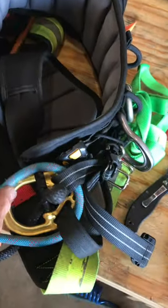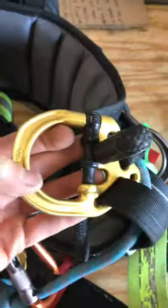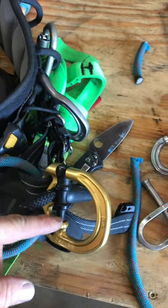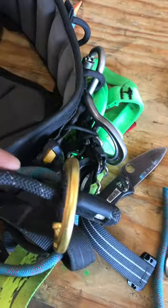Here's a simple backup for the Death Trap Petzl Sequoia saddle. Apparently this black part right here can fail. You hear the ping, it drops out, then your bridge is free to go.